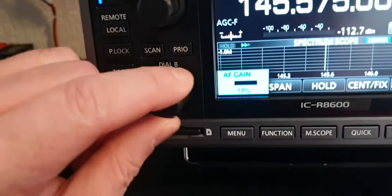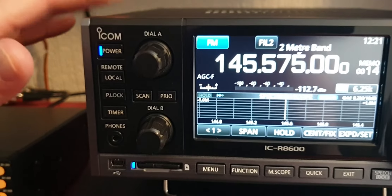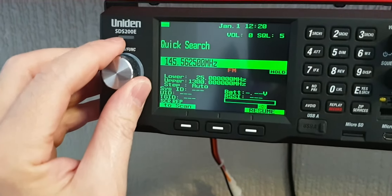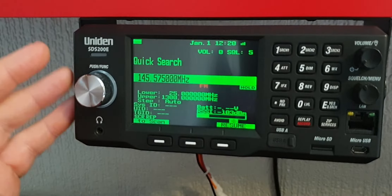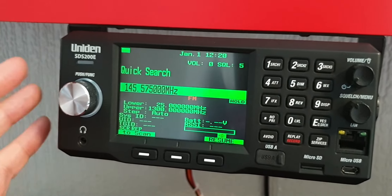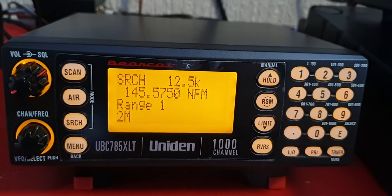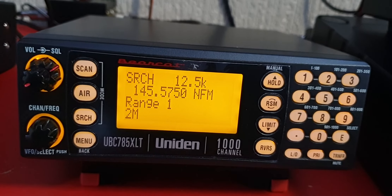That's it guys — just a quick look at these three radios. The audio in my opinion is better on the Icom, but it's a much more expensive, high-end radio. The SDS 200 audio is a little narrow-sounding and tinny with some interference hum, but it's made for digital and is very focused on digital — it's not that great on analog, although it's still very sensitive. And then you've got this little radio, one of my favorite older radios. Just a quick look at three different radios — thanks for watching.